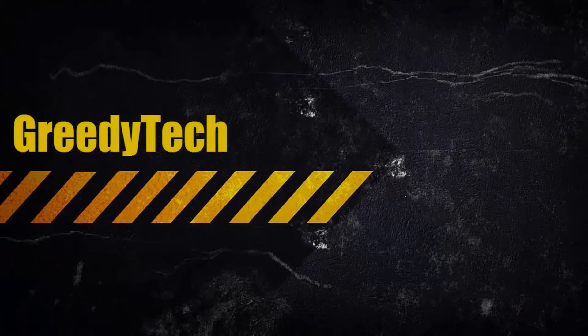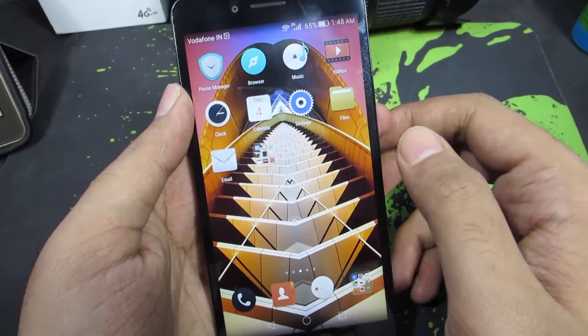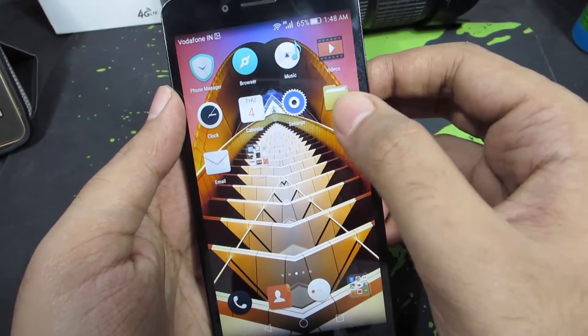Hi there guys, this is Nikhil from greedytech. In this video, I am going to show you how to reset your Honor 5X. So guys, first go to Settings.